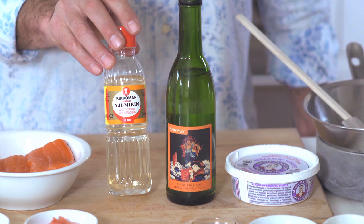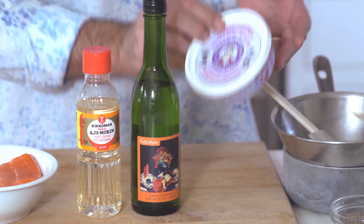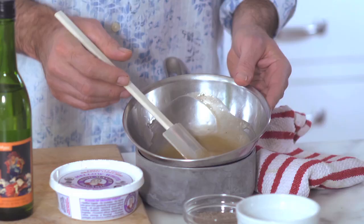The miso glaze is made with three very common ingredients in Japanese cooking: mirin, which is a sweet rice wine, sake, which is rice wine, and then mellow white miso paste. It's a milder, a little bit more subtle flavor and it's great for this glaze. You simply want to combine the miso, the rice wine, the sake, and the mirin in a bowl with a little bit of sugar and water until it dissolves.